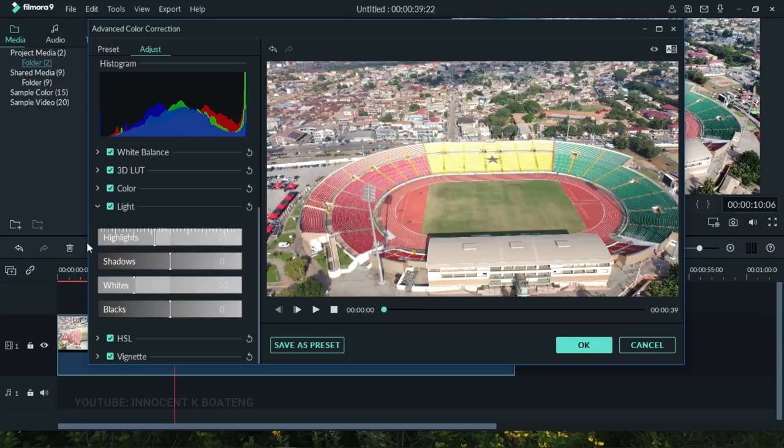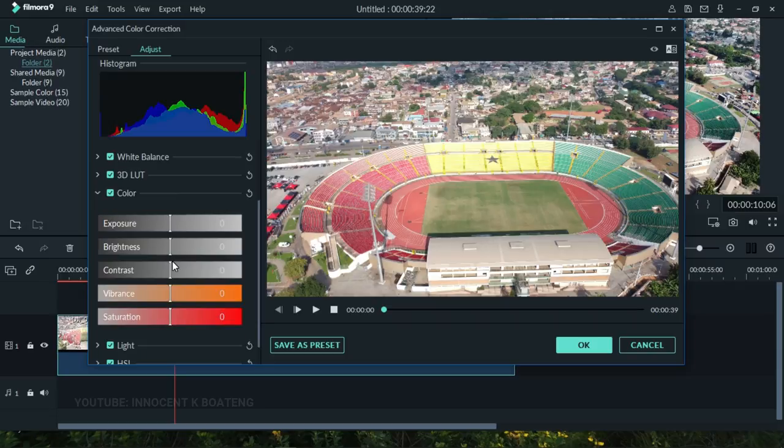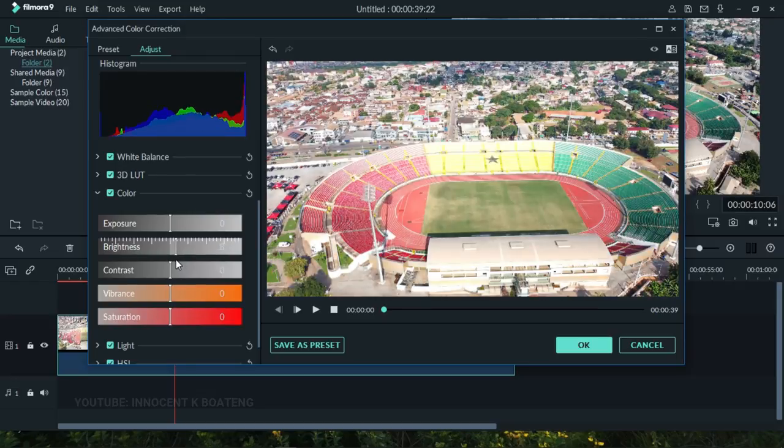Now let's go to the Color section. We've already pulled down the white and highlights, so we can open up the brightness a little to brighten things up. Keep in mind: the more you raise the brightness, the more you risk ruining your footage, so raise it a little and then play around with the contrast as well.